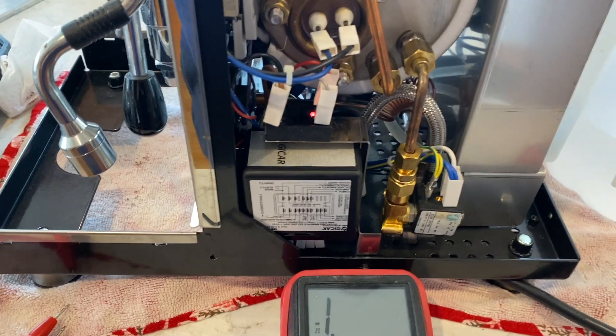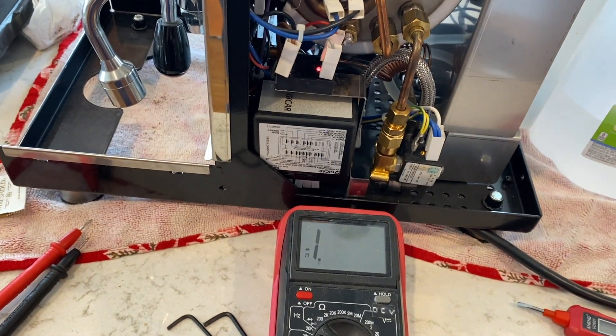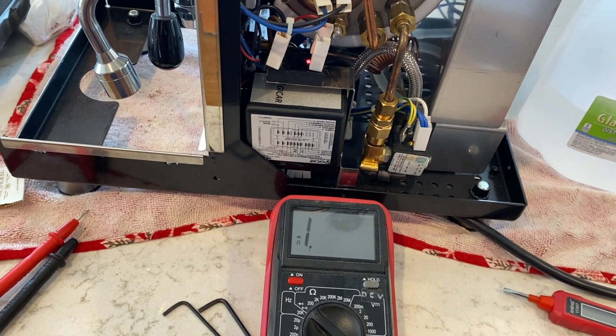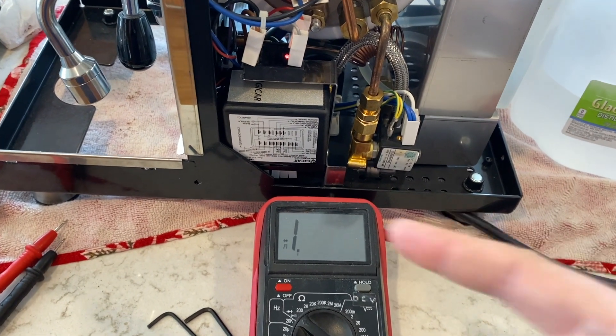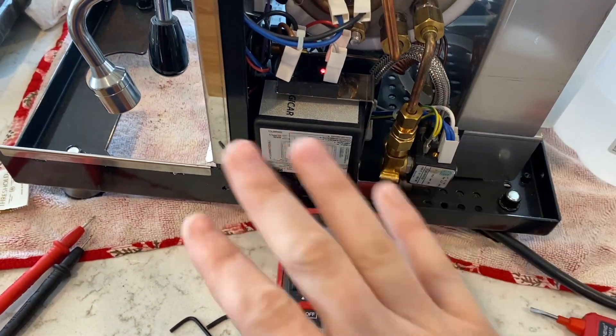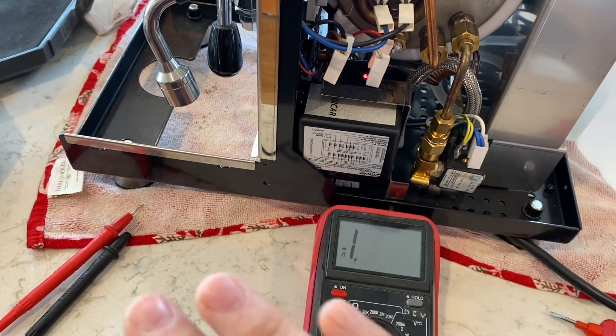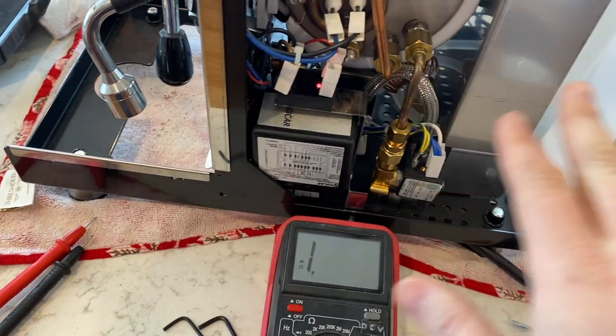Actually a pretty straightforward replacement. When I do the install of the new SSR, I'm going to do a different configuration than what's here, just to make sure we get a good heat sink so this SSR lasts forever and ever.